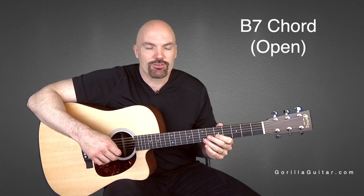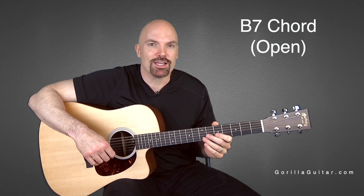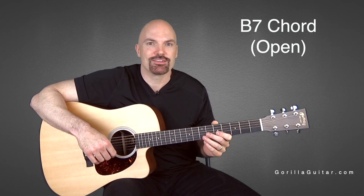Shake your hand out, put it back on. It shouldn't be too tough after all the chords you've learned. Just take your time, get used to it, and once you get ready you can move on to the next one. So again, for Gorilla Guitar, I'm John Rush, and I'll see you next time.